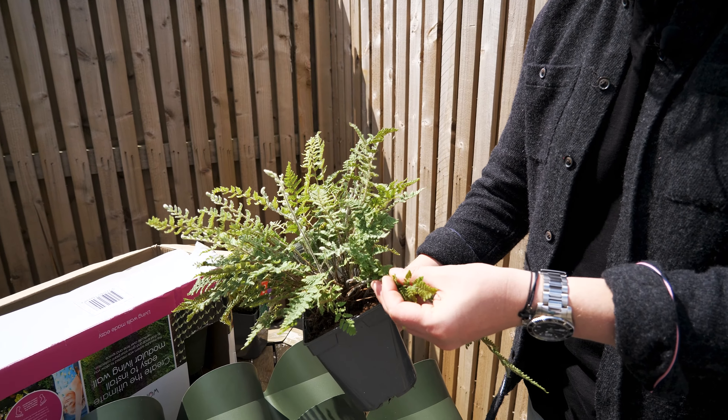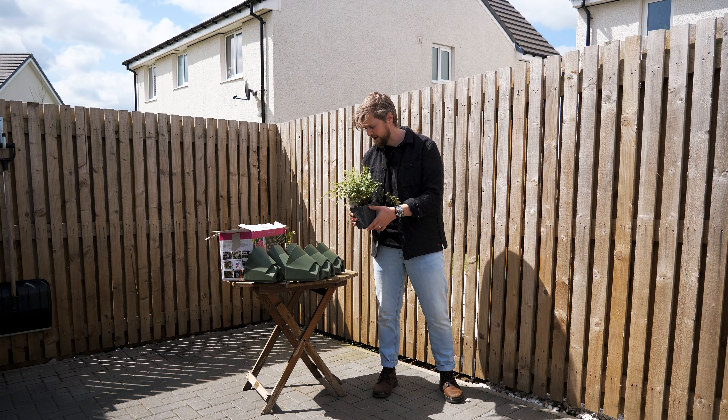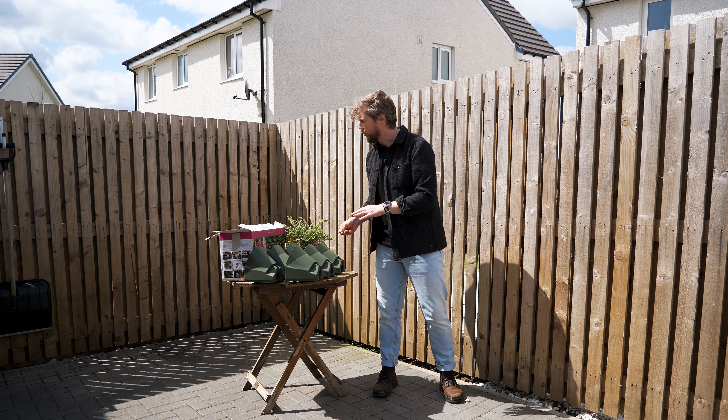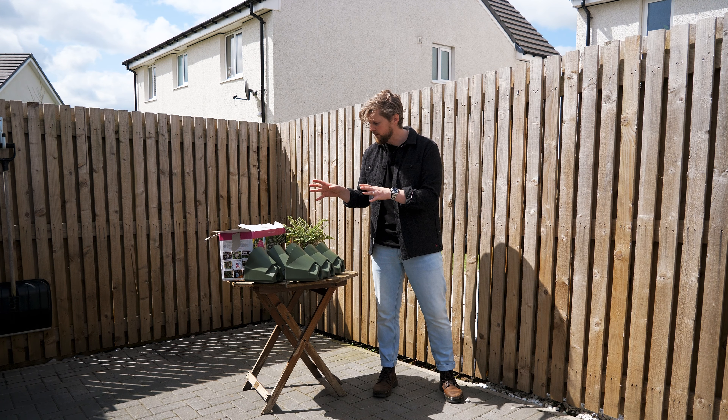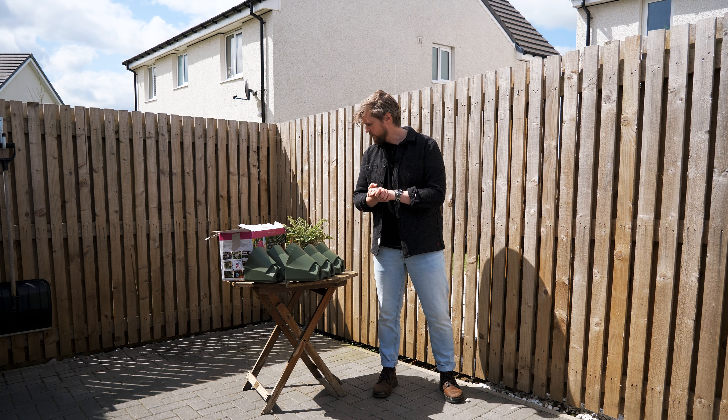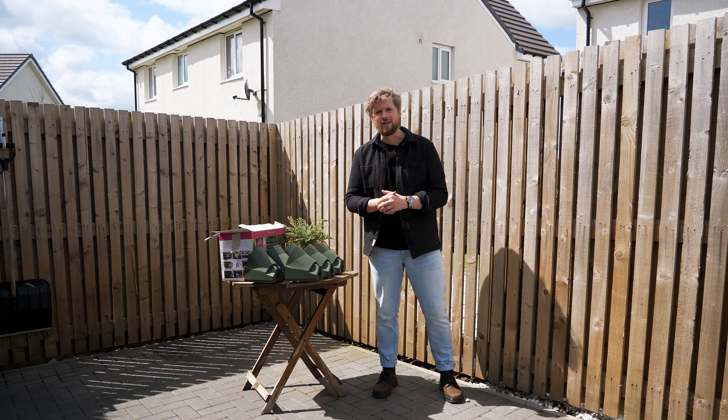For today we'll do the long row, and afterwards I'll be putting in some ferns like this. Down the line I'll add more plants — maybe some Carex grasses — but for now I've got these and a couple of ferns that need potting up. I'm going to be refreshing the soil with the Caledonian Green Goodness, so join me as I start this project.